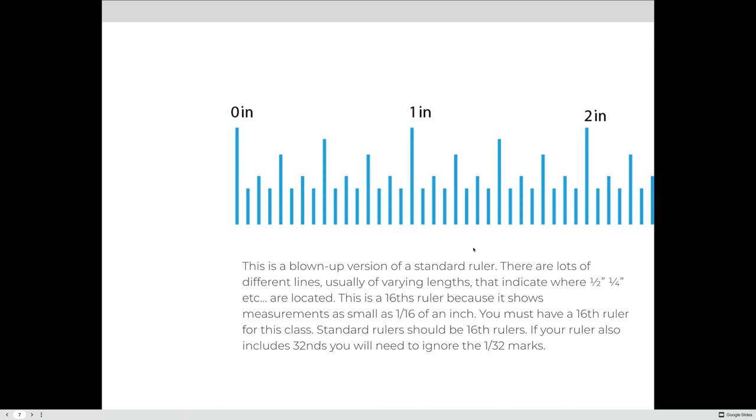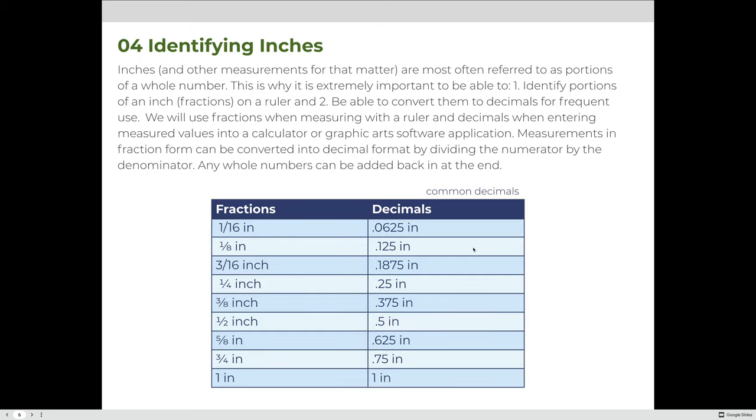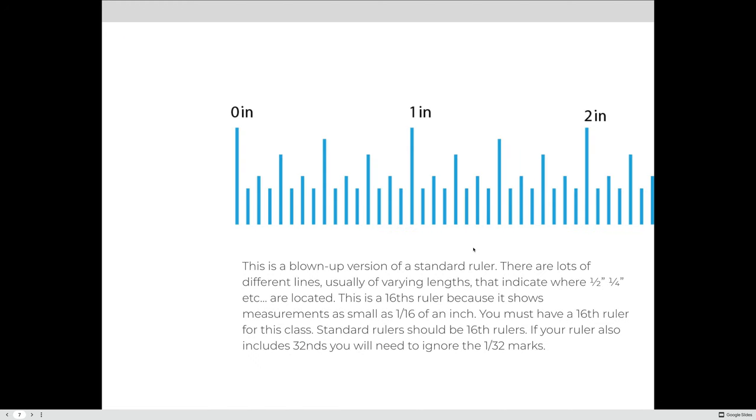This is a blown-up version of a standard ruler with lines of varying length indicating where half-inch, fourth-inch, etc. are located. This is an example of a sixteenth-inch ruler because it shows measurements as small as 1/16 of an inch, or 0.0625 of an inch. You must have a sixteenth-of-an-inch ruler for this class. If your ruler includes thirty-seconds of an inch, you can use it — just ignore those values. If it doesn't have as many hash marks as shown here, it won't work for this class.